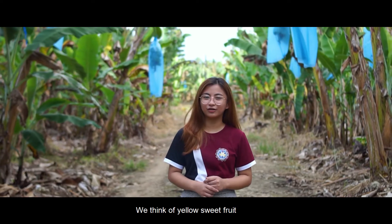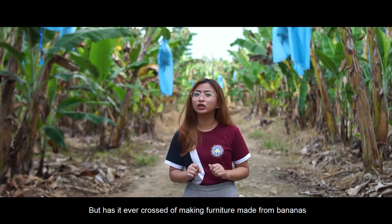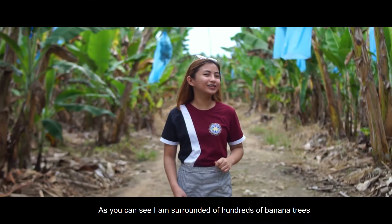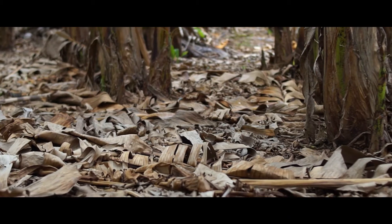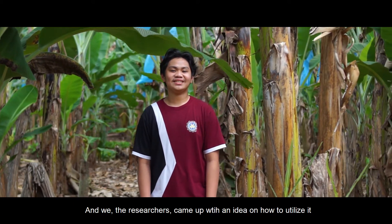When we think of bananas, we think of yellow sweet fruit. But has it ever crossed your mind of making furniture made from bananas? Yes! You've heard it right — furniture made from bananas. As you can see, I am surrounded by hundreds of banana trees, and these banana trees are left to rot. And we, the researchers, came up with an idea on how to utilize it.